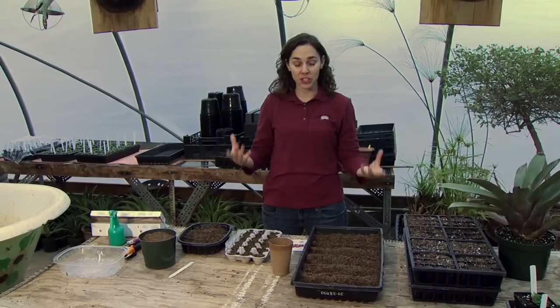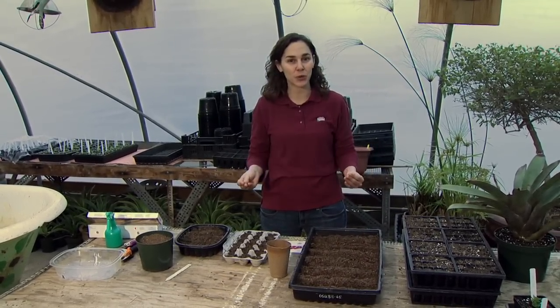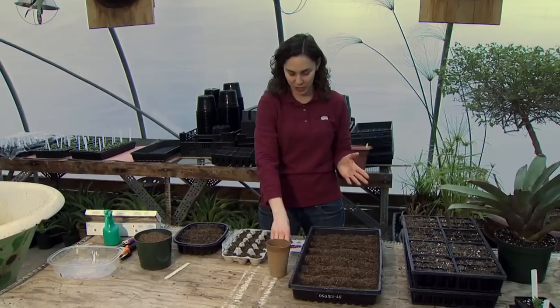Many gardeners choose to start their own seeds for vegetable crops at home rather than purchasing transplants from the store. There are a number of benefits to this — the main one being savings in cost, but also we have access to a greater diversity of vegetable seeds.